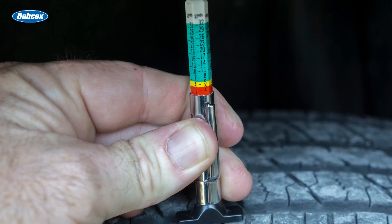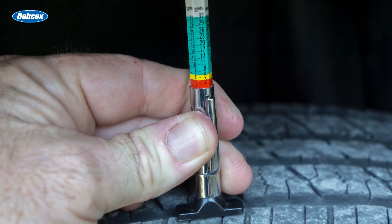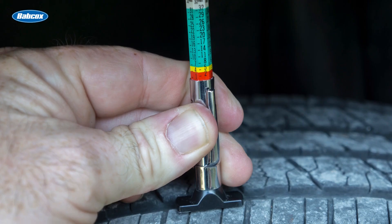Measuring tread depth is a straightforward process that can be done using a tread depth gauge or even a simple penny. To use a tread depth gauge, insert the probe into the tread groove and press the shoulders flush with the tread. The gauge will provide a reading indicating the remaining tread depth.